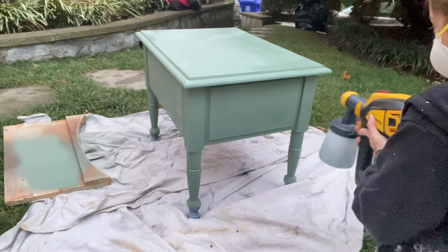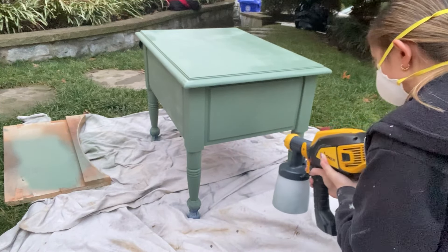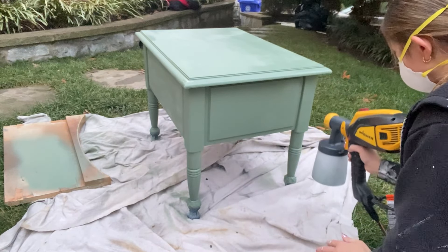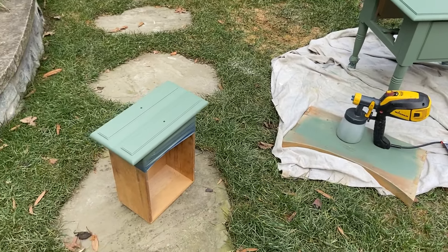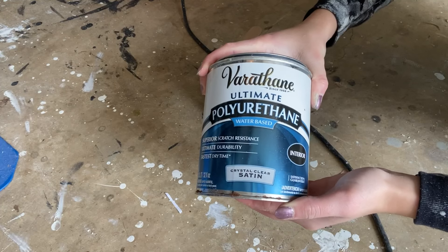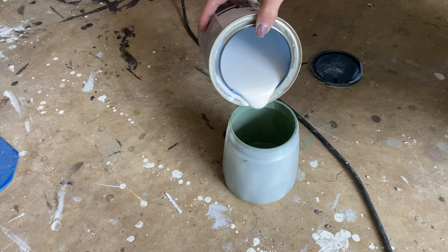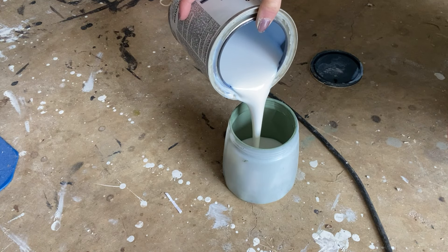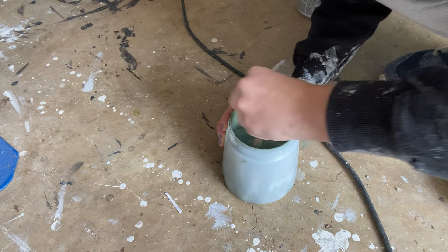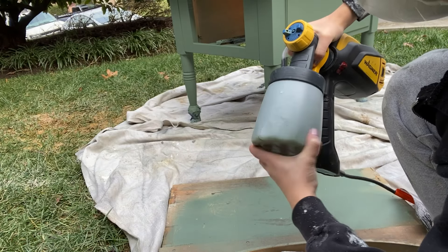After I finished the first coat, I did two more coats. Next, I applied Varathane Satin Top Coat onto the surface using my spray gun. I mixed the top coat directly into the same container that I used for the paint. This is a helpful tip if you're ever top coating a mid to dark color — mixing a little bit of that paint in helps avoid a streaky or cloudy finish.